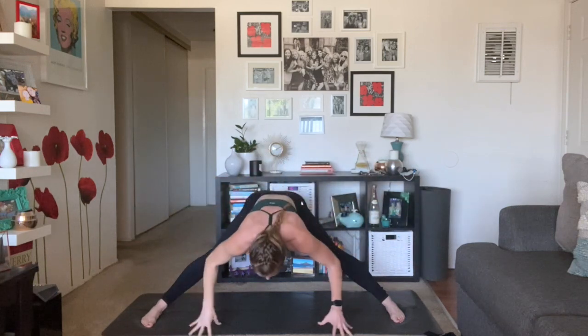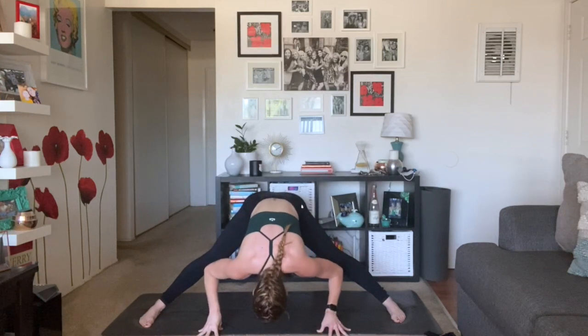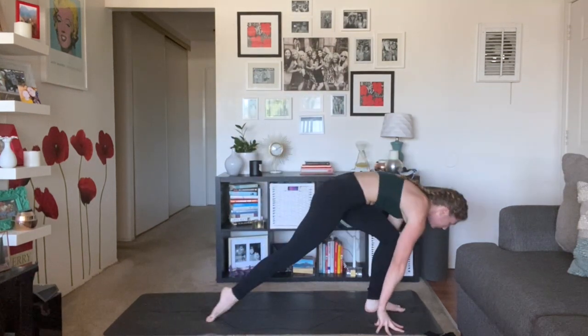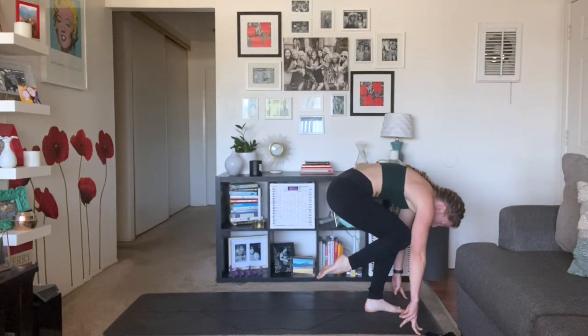Inhale, half lift — prasarita, arms come to a T. Maybe pigeon toe your toes in. Soften your knees but lift up through your chest. Exhale, full prasarita — unfold. Just here for a breath, deep breath in, deep breath out. Exhale, rise up using your core. Inhale, star pose. Exhale, warrior two. Inhale, reverse warrior — stay low. Think about lifting up then back, square your shoulders to the side — it's a side body stretch. Exhale, low lunge. Inhale, one-leg halfway lift. Exhale, knee to chest — tuck around and curl, bend through that left knee. Inhale, re-extend, one-leg half lift. Exhale, low lunge, hands plant. Without sound, use your core — inhale, three-legged dog.